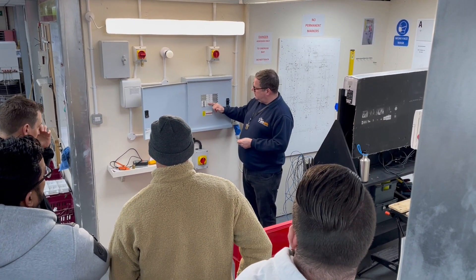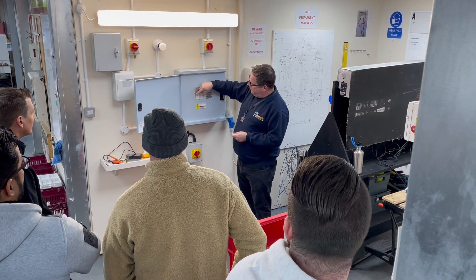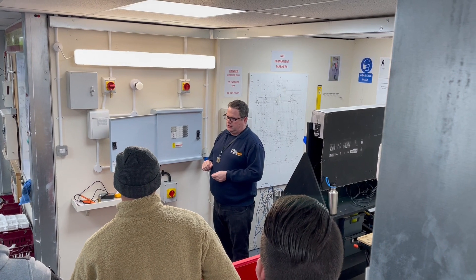So we have line one, line two and line three, and you can see the breaker on that one when we switch it off — they're all linked together so all three of them go off at the same time. So we're isolating the whole of the three phase circuit.